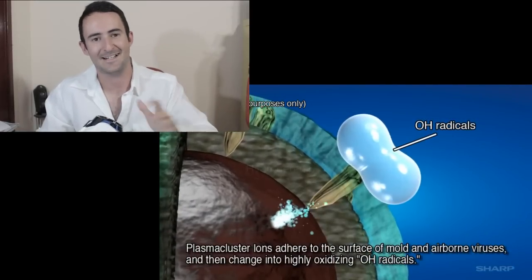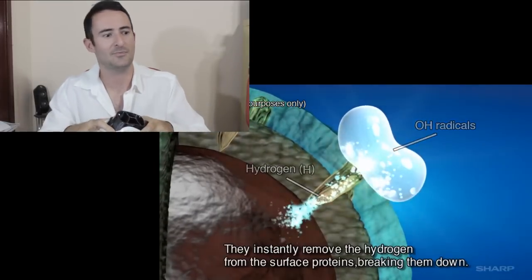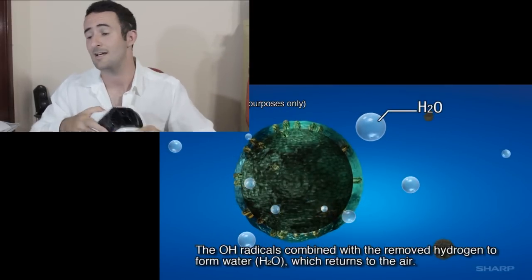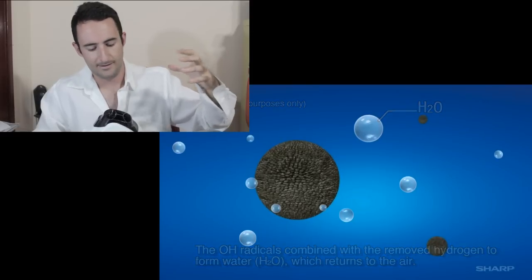In the air at the moment — it sounds so bizarre — but right around us, everywhere we look, there are airborne viruses, things that create dust mites, and things that create mold and things like that. And this product aims to break those particles down.